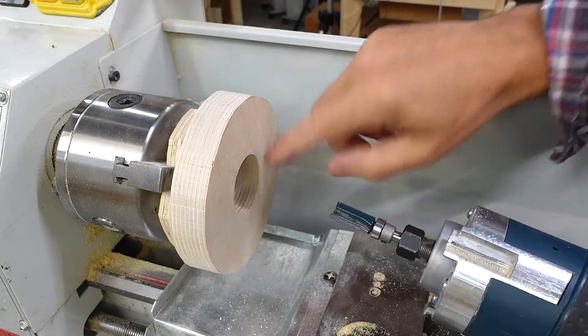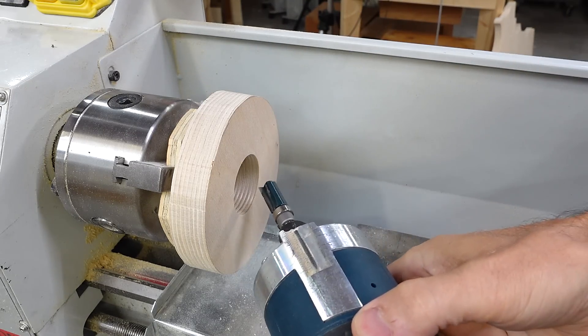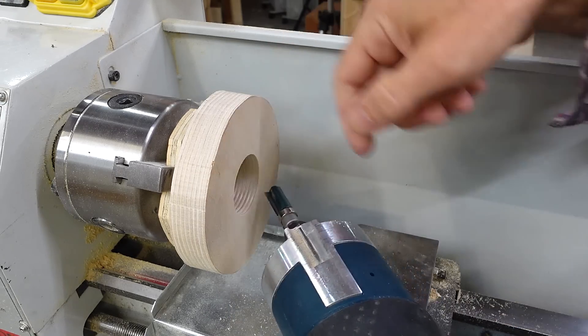For cutting the inside thread, ideally I'd have some kind of small long bird's-mouth bit to cut in directly, but I don't have one, so instead I'm going to go in at 45 degrees - and I can just barely reach in far enough before hitting this piece.